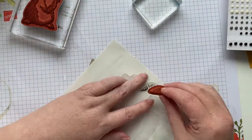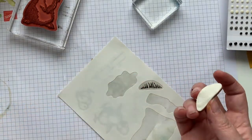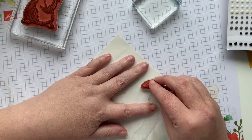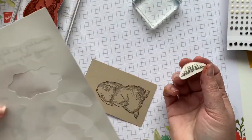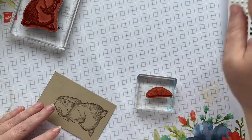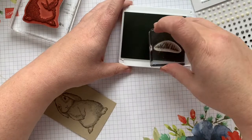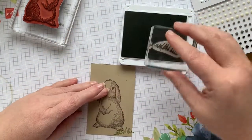If you've been around any length of time, you've seen me do this trick before. You peel off the protective paper from the stamp and from the sticker, and just hover it — just like a jigsaw puzzle — and then you have a perfect addition every single time. So we're going to stick this guy down and then we're just going to stamp a little bit of the grass around our little bunny friend.